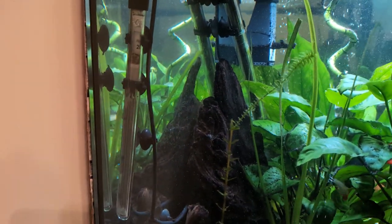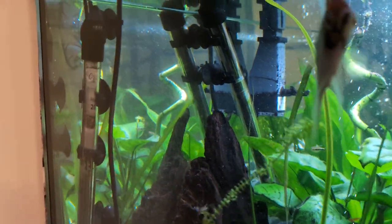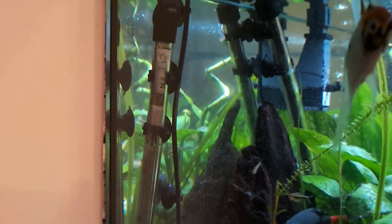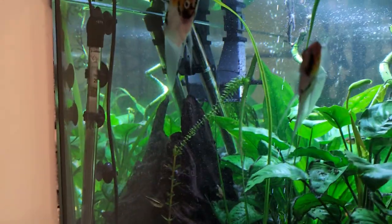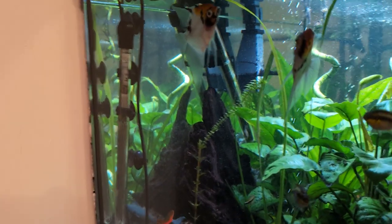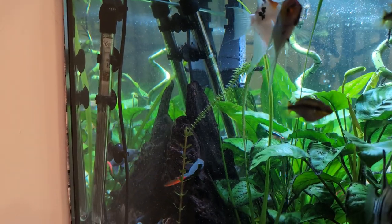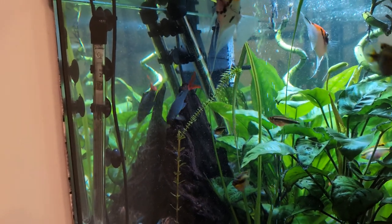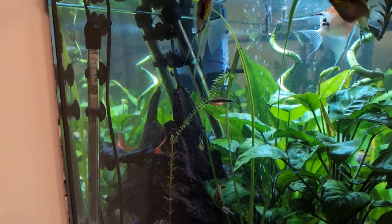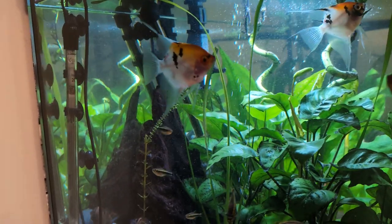So heaters — I have two heaters. That one's an Oas, I believe, and I can't remember what the other one is. You can see them there — the suckers have failed on that one, I need to sort it out. I run two heaters because back before Christmas I had a heater failure. It took me a while to notice — my tank went a bit cold. So I was like, right, that's it, I'm getting two heaters. I got a little one to accompany the big one.